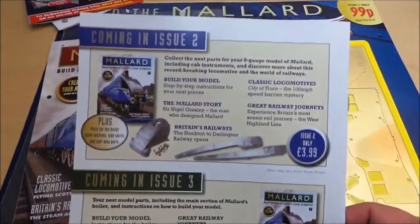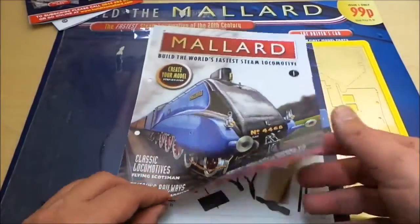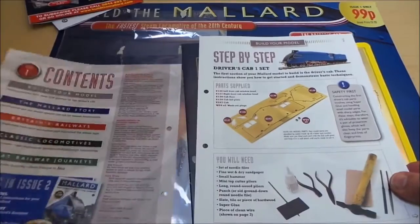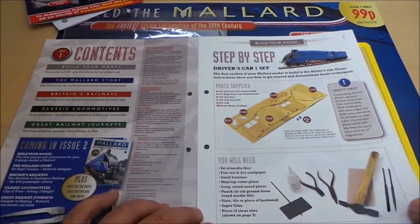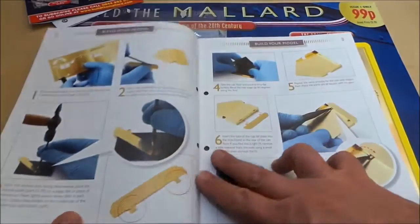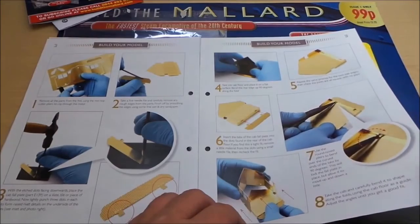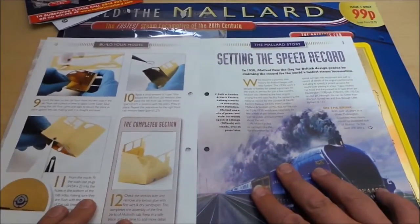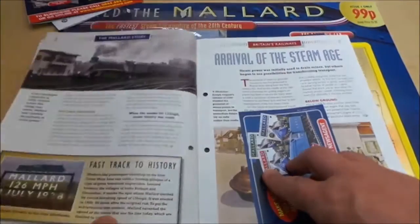That's what's in issue 3, and there are the bits that are in issue 2. Then you've got part 1 here — it's presumably going to go in a folder as it falls apart. So you've got the driver's cab section here, and a step-by-step guide on the bend in the middle and fitting it.